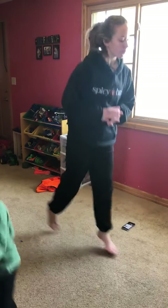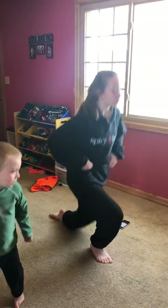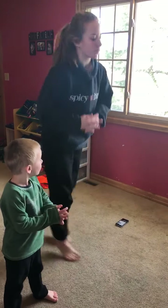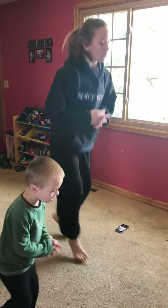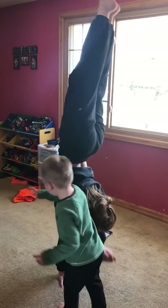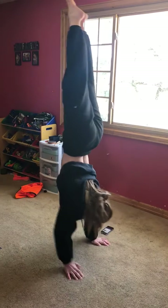And on the very last Come Alive, we're going to try and hold our handstand. Right here — handstand hold. Beautiful.